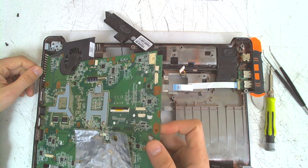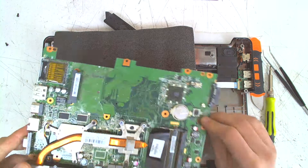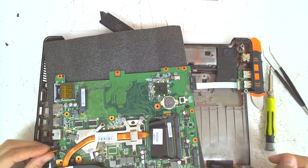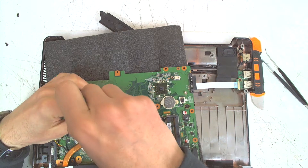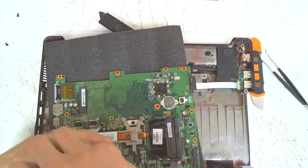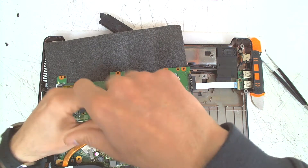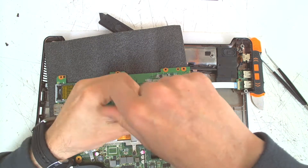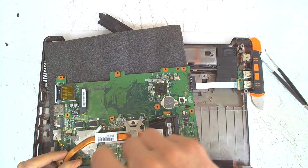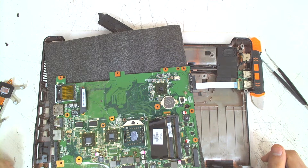Now the next thing — we lift the board up and slide it a little bit to the right. That's the board. Now disconnect the fan cable and unscrew the bolts which are holding the cooler. Once everything is loose, just remove the cooler. And basically that's the whole procedure.